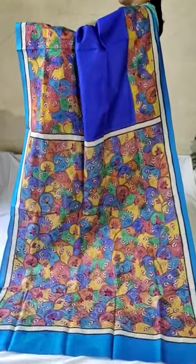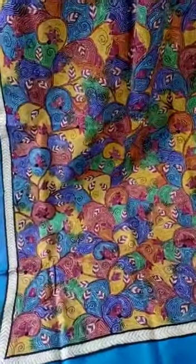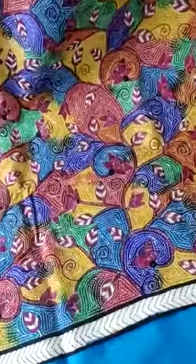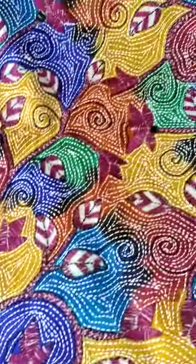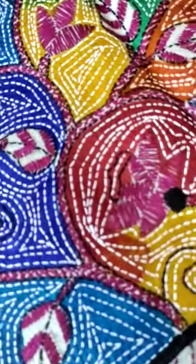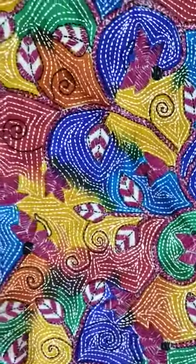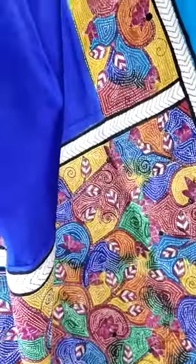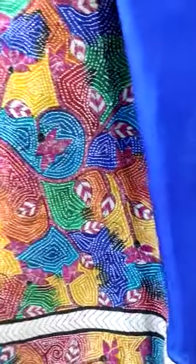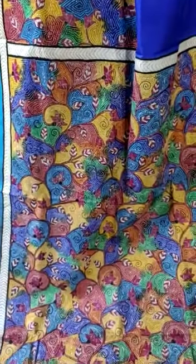Another beautiful pure mulberry silk hand kantha stitch embroidery sari — export quality, silk mark certified. This is the close view of the pallu, fully loaded with noxikatha, featuring straight hand kantha embroidery. Very detailed work is here, so you will see every detail.